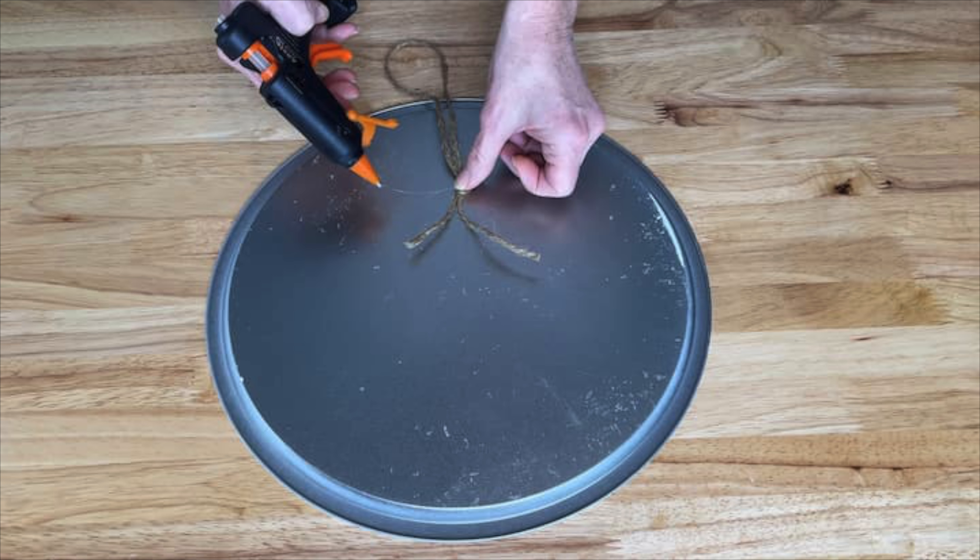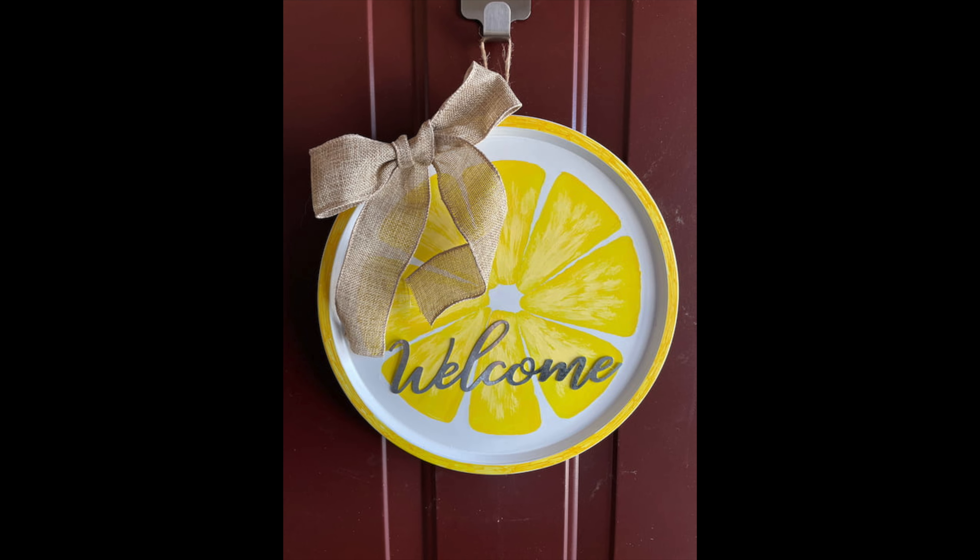On the back I hot glued on a little twine so I'd be able to hang it up, and my lemon wreath was done. I can hang it on my front door and leave it up for all spring and summer long. Now let's move on to the next DIY.